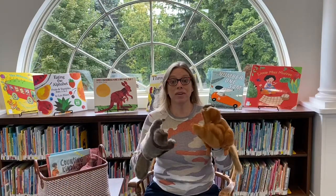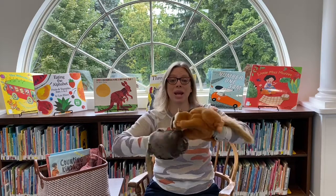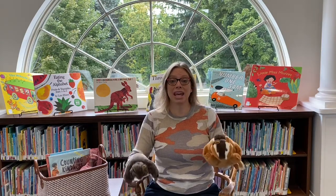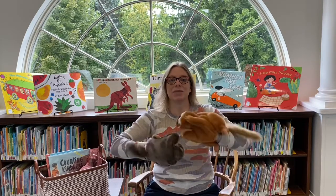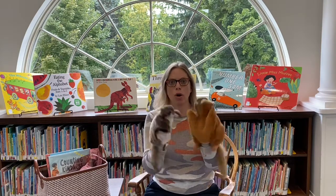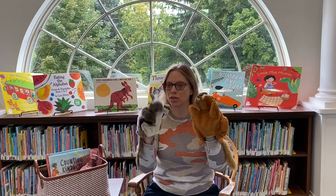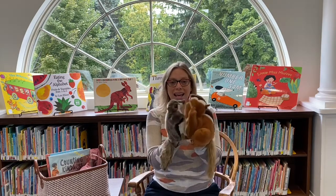It's time for Itsy Bitsy Spider. I've got my flying squirrel and my chipmunk. The Itsy Bitsy Spider went up the water spout. Down came the rain and washed the spider out. Out came the sun and dried up all the rain, and the Itsy Bitsy Spider went up the spout again. Yay, Itsy Bitsy! Let's do Down by the Station too — down by the station early in the morning, see the little puffer bellies all in a row, see the station master pull his little lever — puff puff, doot doot, off we go! Yay! Great job, everyone.